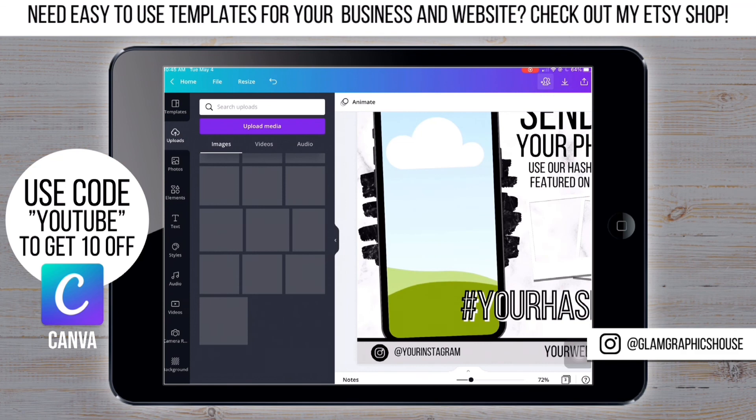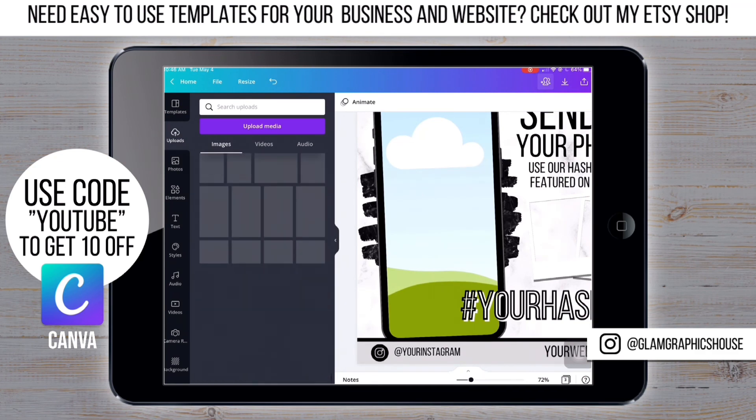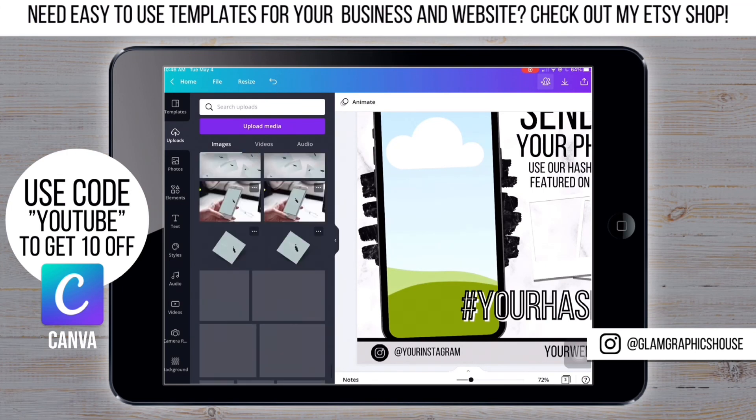Now it's time to add the photos. I made this so long ago so I had to scroll all the way down, but I did get these photos from Pinterest.